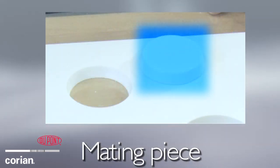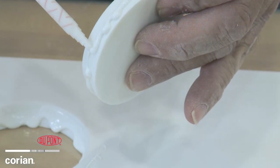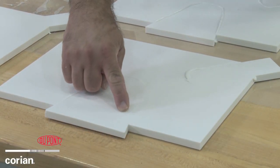or corner wedge. Then they cut out a mating piece to replace the damaged section. By applying DuPont joint adhesive, the repair is completed with the same inconspicuous seam without having to remove your countertop from your home.